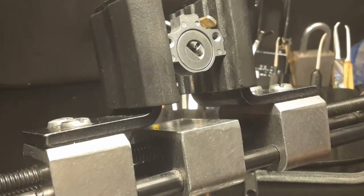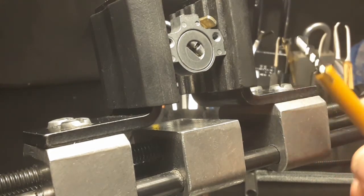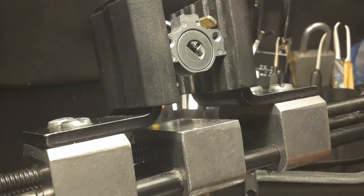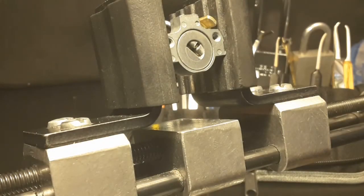But it's an upgrade to the old warded locks, of course. So this was the Einbausicherung ES-5276, made in the German Democratic Republic. Thank you for watching. Have a nice day and bye.